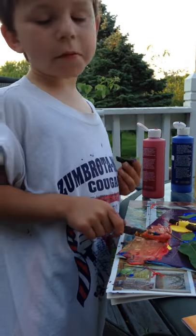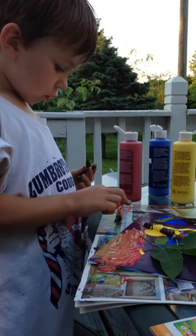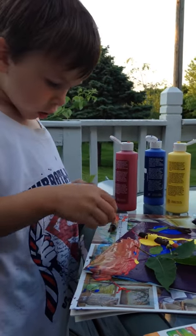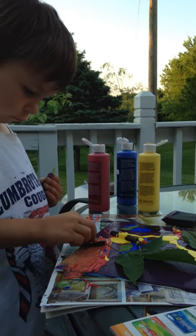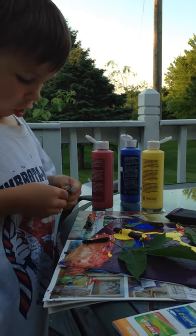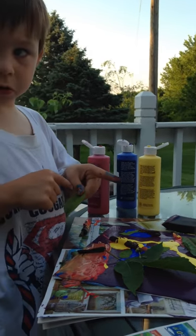We're going to make another tree, okay? And I'm going to put this here. I like it. This there? Oh, and my fingers are orange.